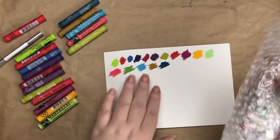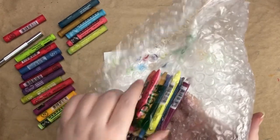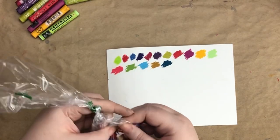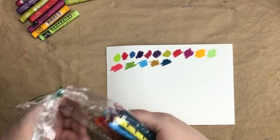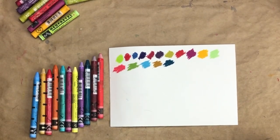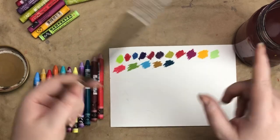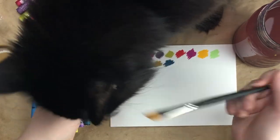These are all by Caran d'Ache — they're the Neo Pastels. And these are the Neo Color IIs by Caran d'Ache, which are water-soluble. I've got my water out, and this is a brush I haven't used yet — I'm going to be using it for oil painting, so I'll just try it out here.